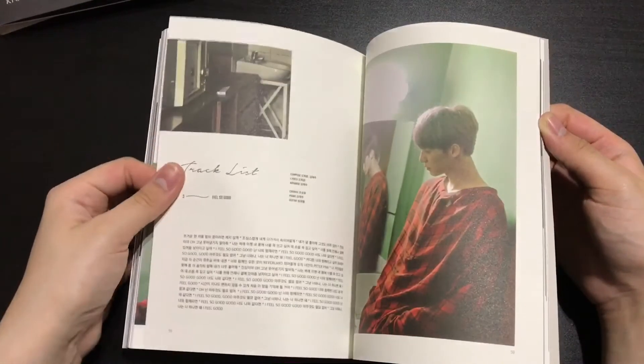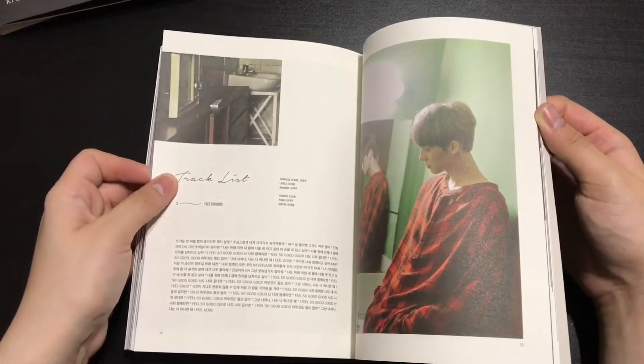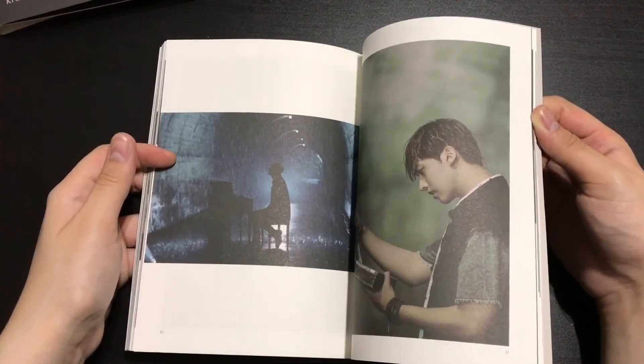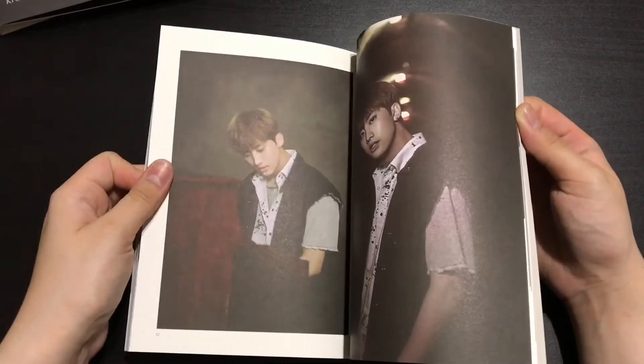To be honest, sometimes I get really confused with the members' names, because they either have 'Jun' or 'he' - as in, the name has either Jun or he and I get really confused. It took me quite some time to remember who is who.